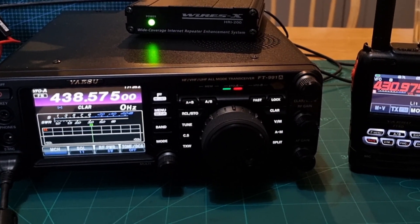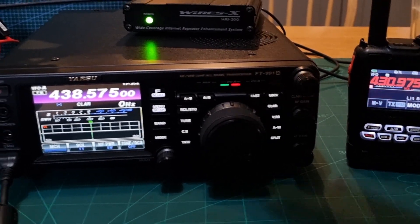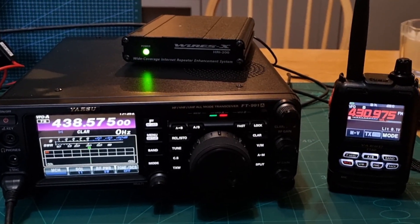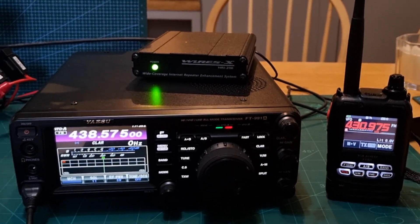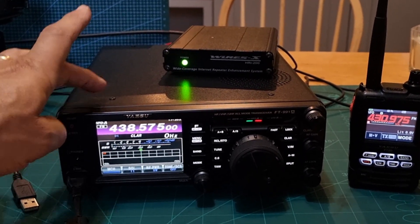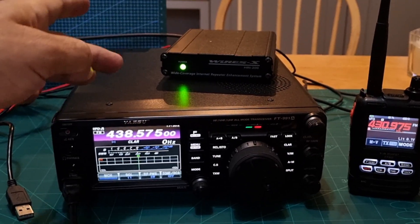They might have to have the SCU kit or an HRI200 box as well, but these boxes are quite inexpensive. The downside is, of course, you lose the use of that radio. But if you want to get on the WIRES-X PDN system and have a play, why not?